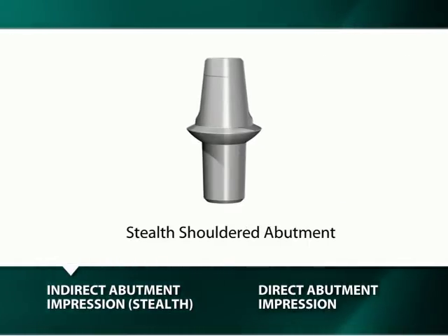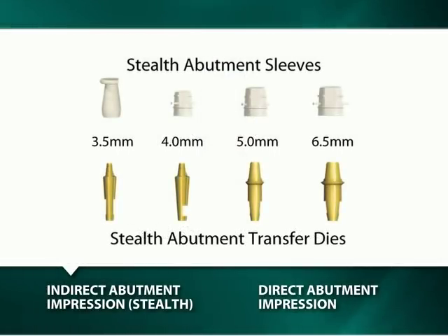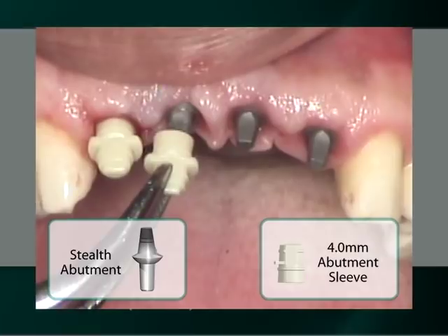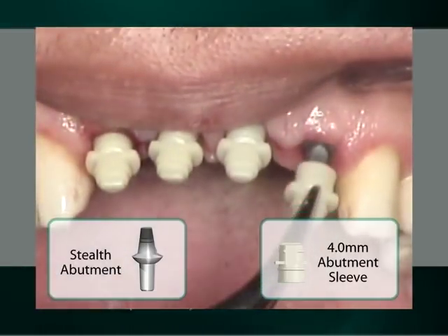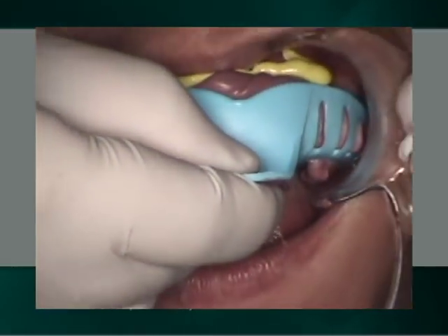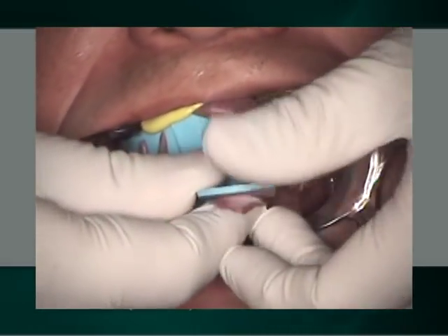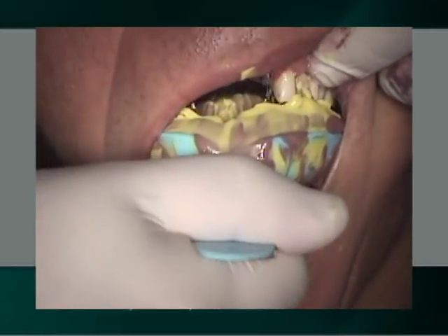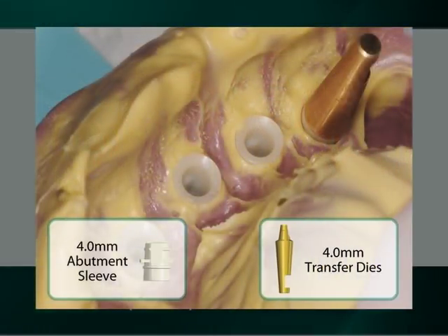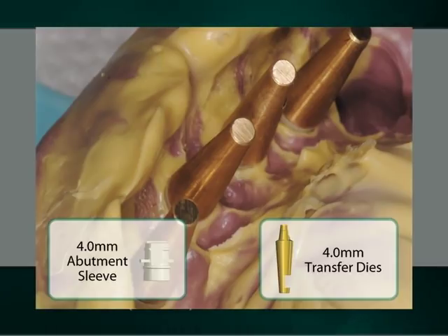The indirect abutment transfer for the stealth-shouldered abutment entails the use of a cream-colored impression sleeve and brass abutment analog, with a diameter corresponding to the diameter of the stealth-shouldered abutment. In our demonstration, four tooth-colored plastic sleeves are placed onto the seated 4 by 3.5 mm stealth-shouldered abutments for the making of the impression. Upon removal of the impression, 4 mm stealth-shouldered brass abutment transfer dies are inserted into the 4 mm tooth-colored plastic sleeves prior to the pouring of a soft tissue stone model.